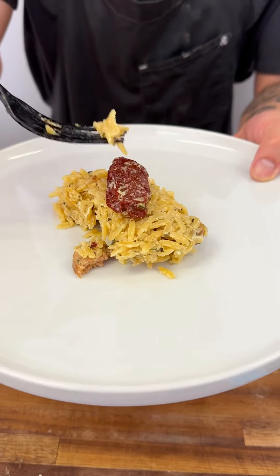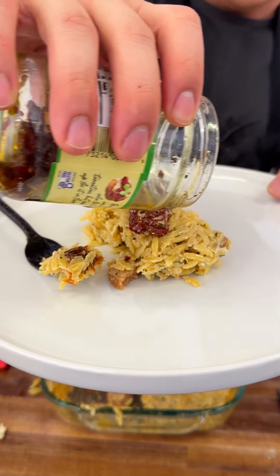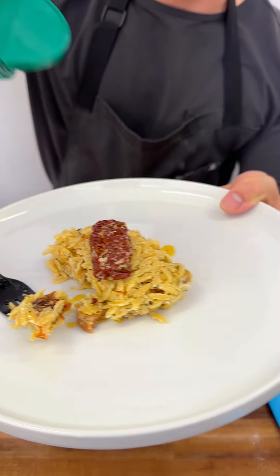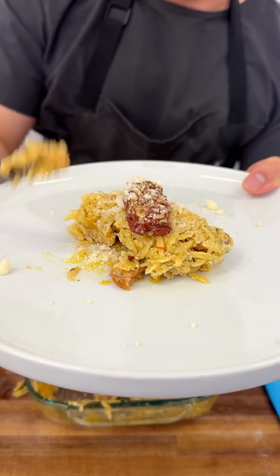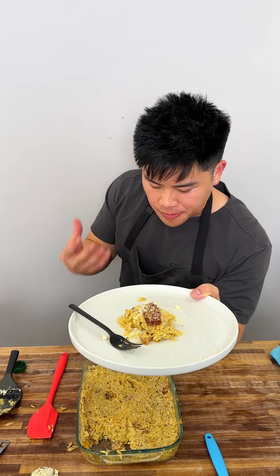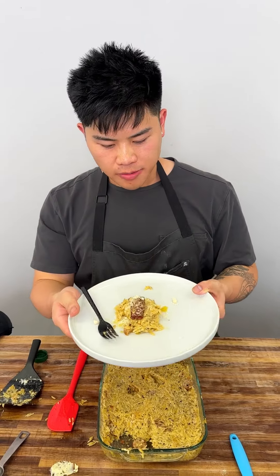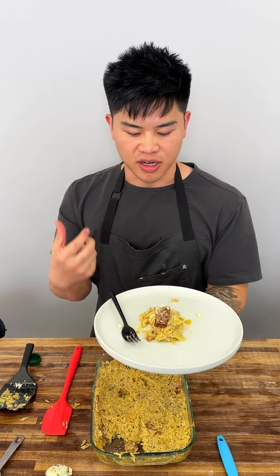A little tomato right on top, a little bit of oil from that red sun-dried tomato — you can't go wrong with that oil. Some parmesan cheese — yes, you've got to add more cheese on top of cheese, that's the best way to eat it. It's hot. It's so gosh darn good. It's decadent, it's salty, it's a little acidic from the tomato. Every single grain is covered in chicken broth, cooked nicely, perfectly al dente. Give it a try at home — hope you guys enjoy.